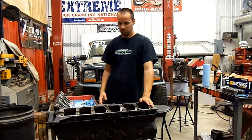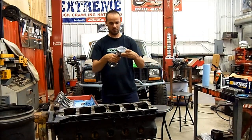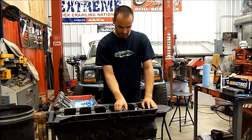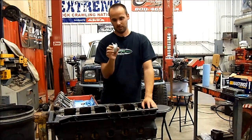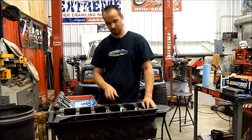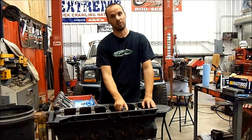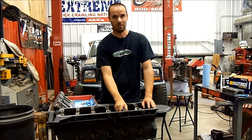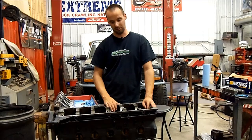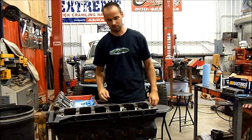Turns out we ran into a bit of a stumbling block. We started assembling all the components — got the beautiful pistons on the rods, got the rings on — and we were just getting ready to drop the crank in when we discovered that the thrust bearing is the wrong one. The box is right, the part number is right, but the parts in the box aren't the right parts. Russ at Bishop Buell gave us the right box; somebody back at the factory put the wrong parts in. Unfortunately none of the local stores had the right ones, so we're going on a drive, but we're still trying to get this thing done today.